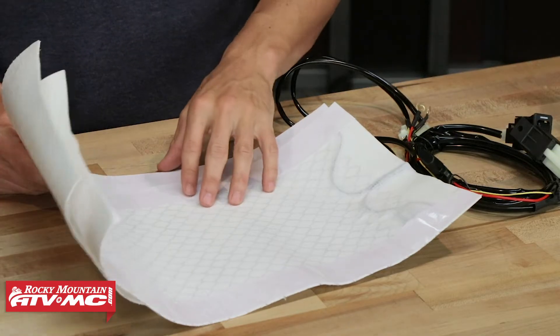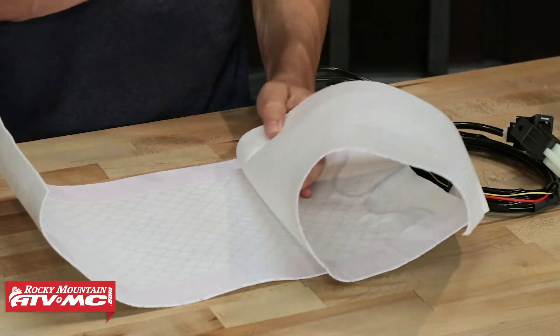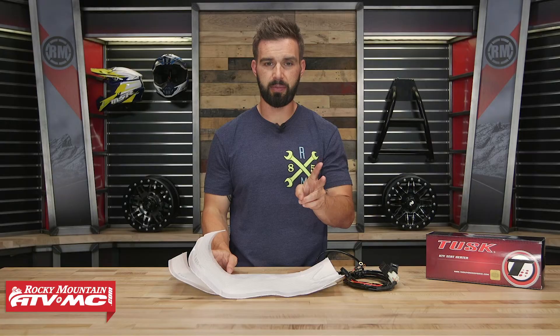The last thing to know is that these come with two heating elements per box and are sold per seat. So if you have two seats in your side-by-side, you would order two. If you have four, order four.